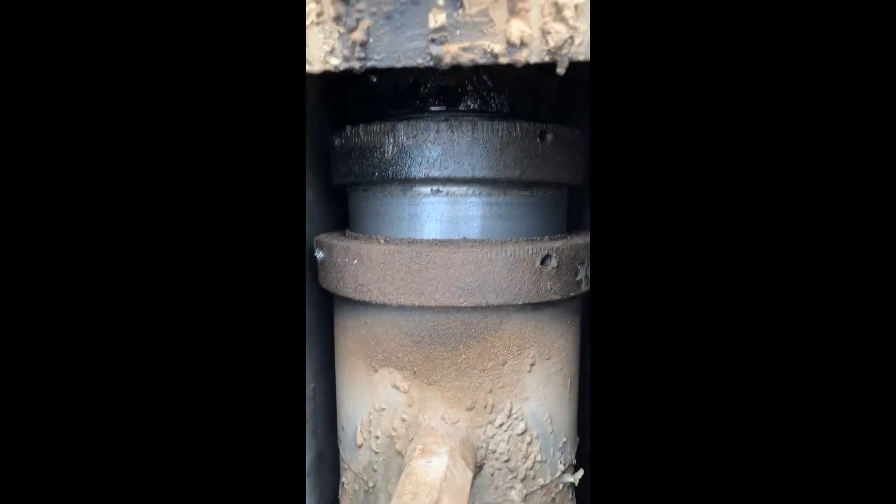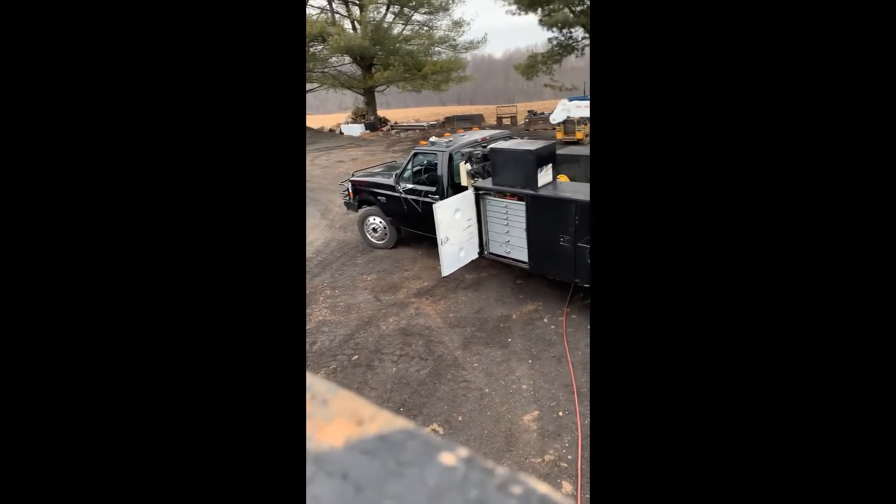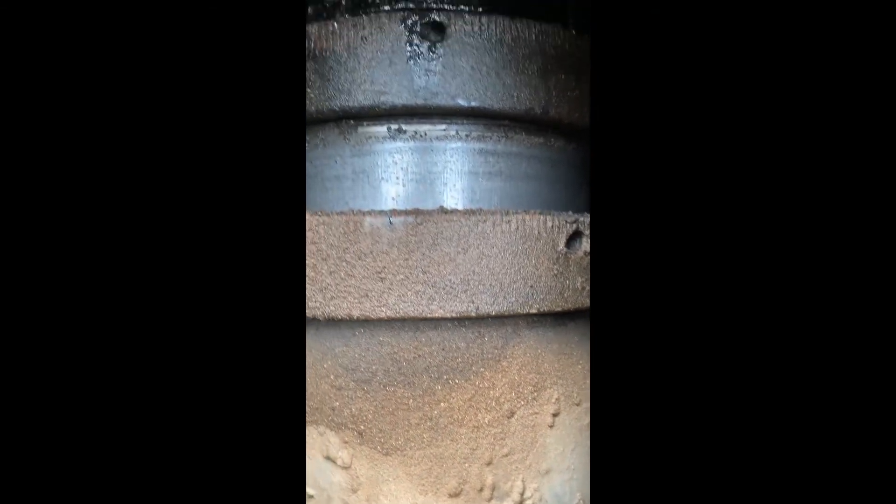Definitely a little bit loose there. Do the rest of them, see if they're all coming apart there. Got quite a bit of turns out of those — that's a good sign. We might slow the leak down and not fix it completely, we'll see.